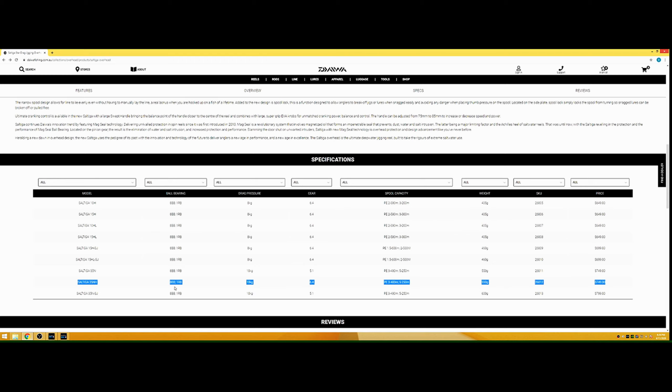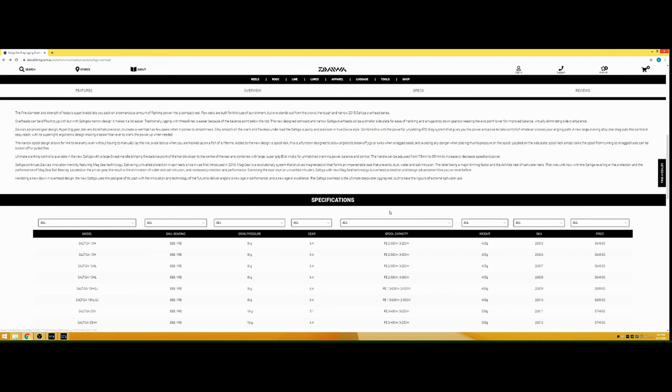The 6.4 gear ratio, 10 kilo drag — from my experience pulling up reds at about 10 kilos, 10 kilos is sufficient. Sometimes you really need to stop them and just thumb the spool a little bit, and that always helps. I only use PE4 line. The reel weighs 550 grams. The one with the metal handle is the 35N — that's 600 grams, so the metal knob gives it that extra 50 grams.